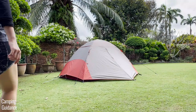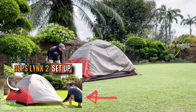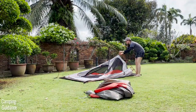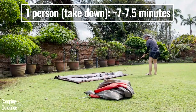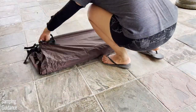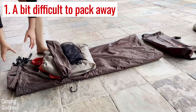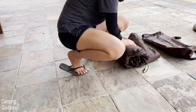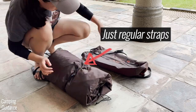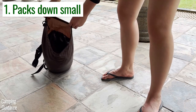Moving on to ease of pack away — I covered that in my separate setup video so I won't go into detail here. It usually takes me about seven minutes and a bit to take down the tent and pack it back into the carry bag. A minor con: the carry bag could be a bit bigger, or Alps Mountaineering could have provided compression straps, because it takes a little struggling to get everything back in. The pro is that it packs everything nice and tight.